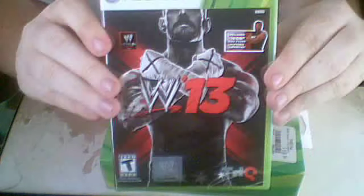What up guys, King of Big Dogs here with a quick unboxing. I've got back from GameStop, bought me a new headset and WWE 13, which I cannot wait to play.